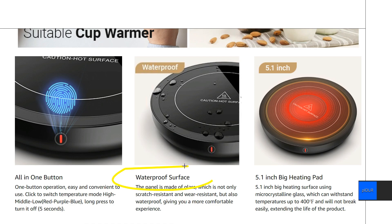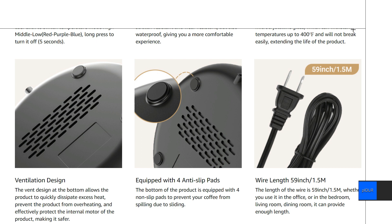The top surface is actually glass — waterproof, scratch resistant, and wear resistant. On the bottom there's a ventilation design: we get some holes in the bottom there just to keep the internal components from overheating, so this is going to last longer. We also get anti-slip pads. And the cord length is 1.5 meters, that's four and a half feet, so it's pretty decent.